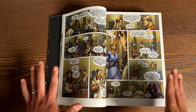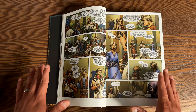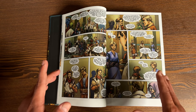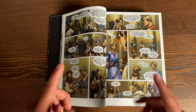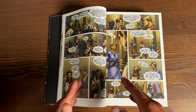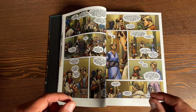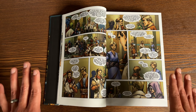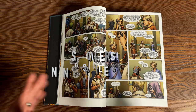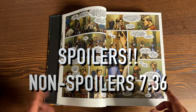I hate to mention what the hook is, but it is in the back of the book and I have to talk about why I enjoyed it so much — and it's the cliffhanger to the first issue. So just in case you don't want any spoilers, I'm going to put a timestamp here and in the description of the video for when I'm going to talk about just a little bit of a spoiler.